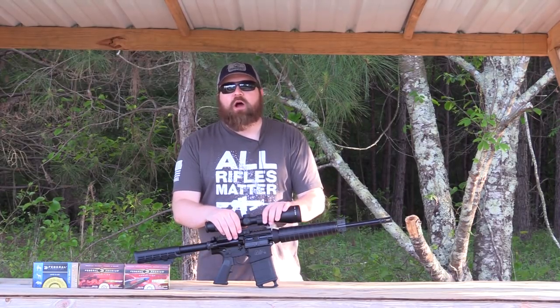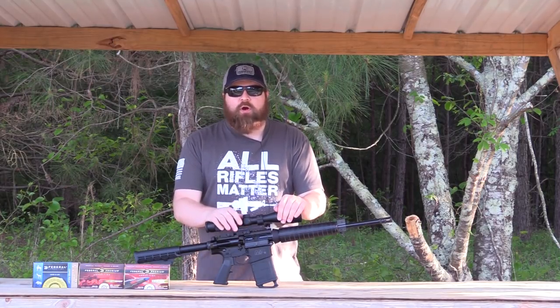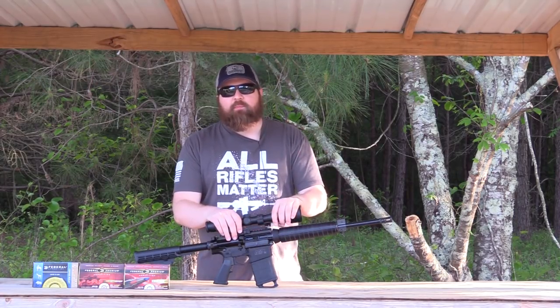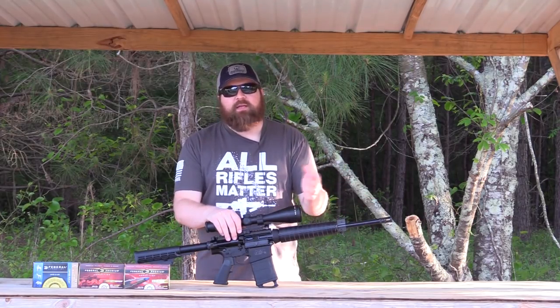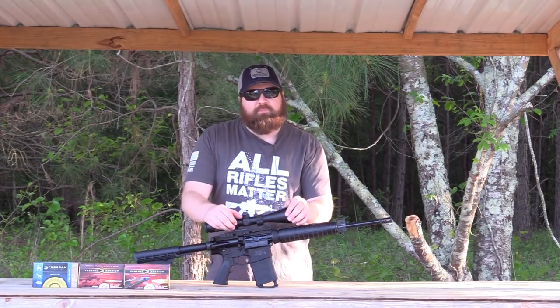.308 pattern ARs are getting a little bit more common, especially with the advent of newer cartridges like 6.5 Creedmoor and .260 Remington. These pattern guns are getting more popular with long-range shooters because you can get a really accurate gun for an affordable price, and customize it just like an AR-15 — a little bit bigger, shoots a little bit further.